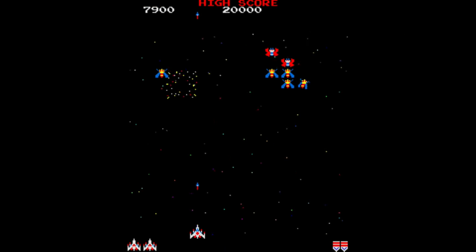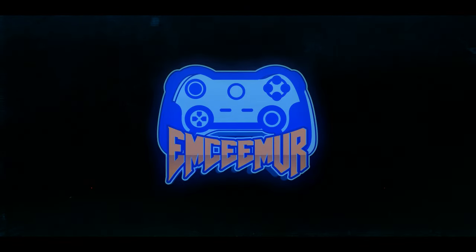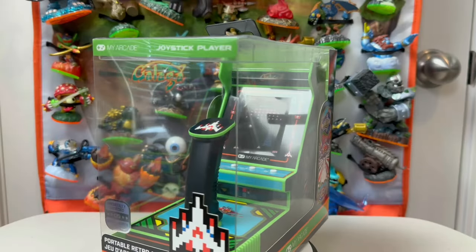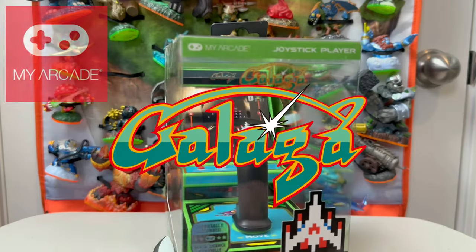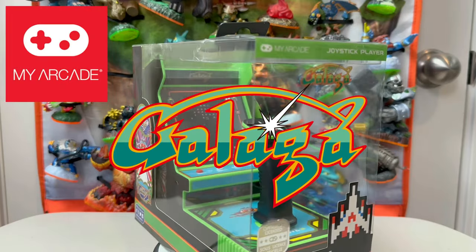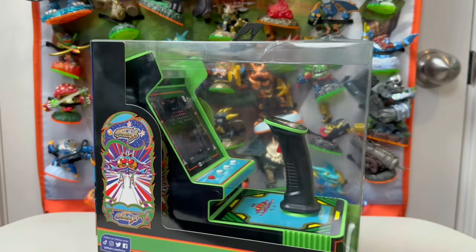Galaga is a timeless classic — you don't need me to tell you that. But is this thing a viable way to play it? What's up everybody, it's your boy MC Murr here. Today we're looking at the Galaga Joystick Player from My Arcade, and I want to thank our friends at My Arcade for giving us the opportunity to take a look at this thing right here on the show.